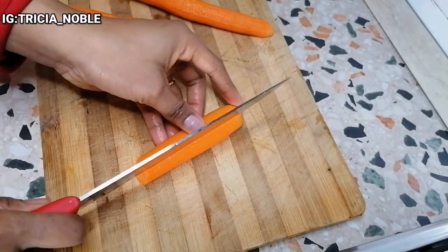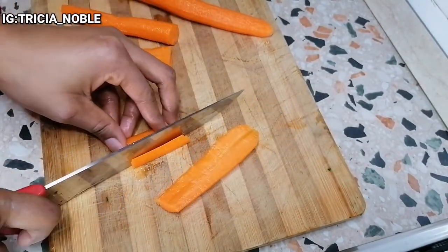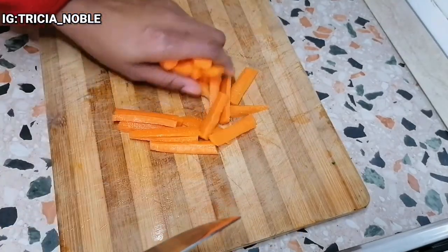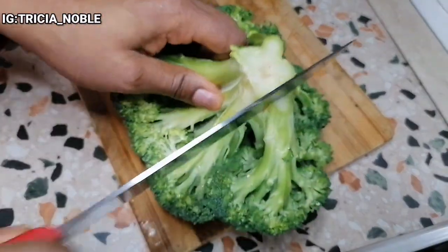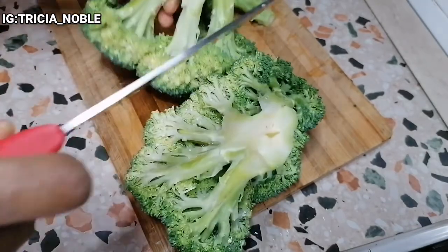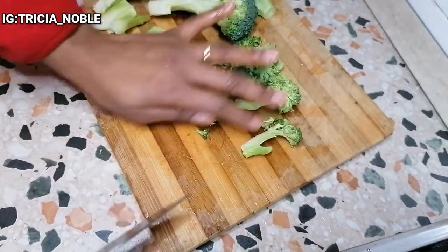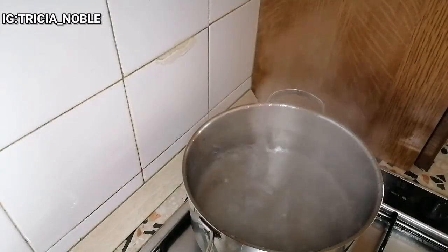I will just go ahead and prep my vegetables. At this point I've already set my water boiling to steam my carrots and broccoli, because these are the strongest vegetables here. I'll steam them a bit to fasten my cooking. I'll just add my broccoli and carrots to give them a little steaming.